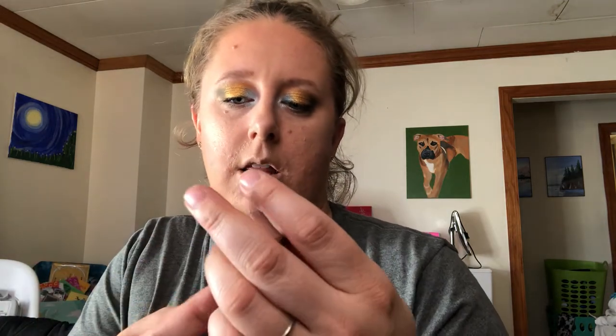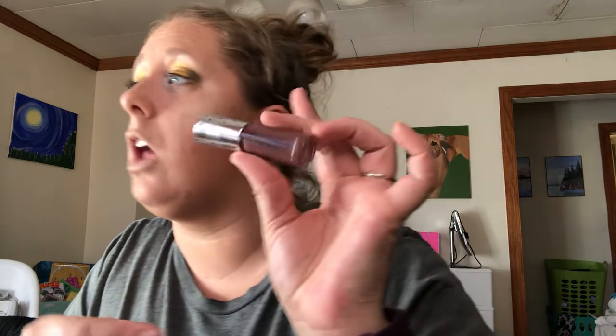I'm going to go in with the Glamlite milk chocolate lip gloss. I just wanted to tell you guys why I started my makeup journey — it never really stopped. Almost time to pick up George.